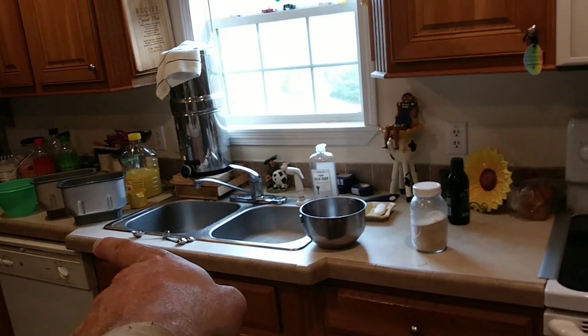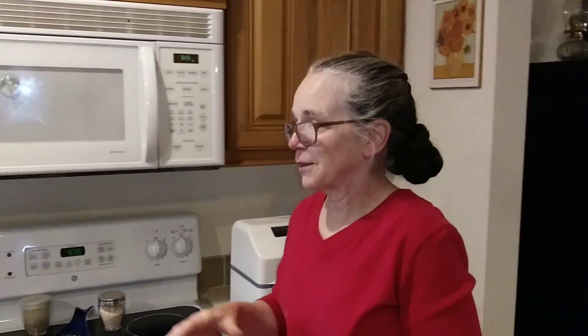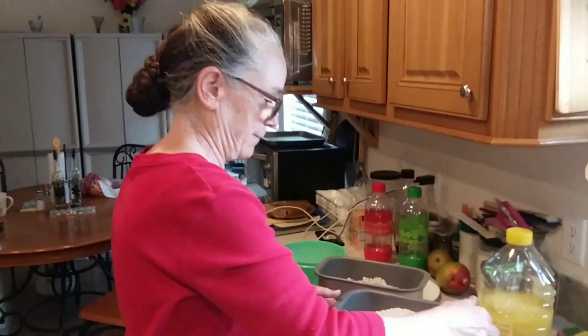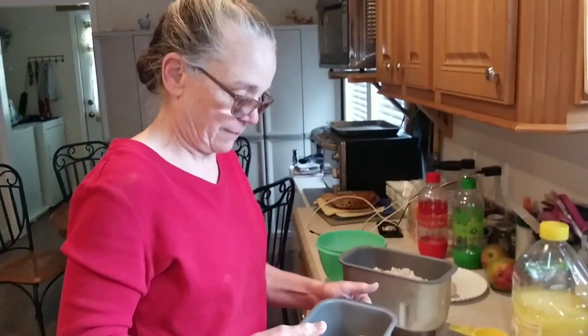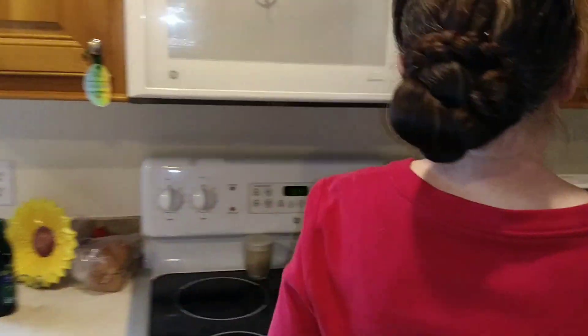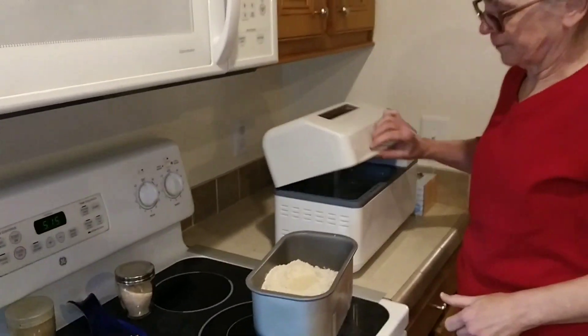There's salt as part of the ingredients in there, but if you notice, they're not together right now. That's why you're adding the yeast last on top of the flour — so that it's not in direct contact with the salt. Wow, that is a lot more complicated than I thought. Salt will kill the yeast.